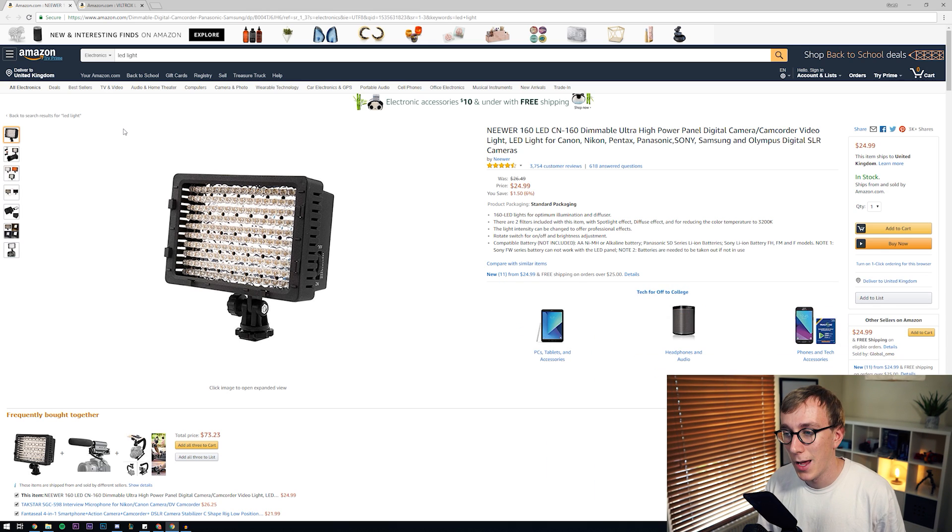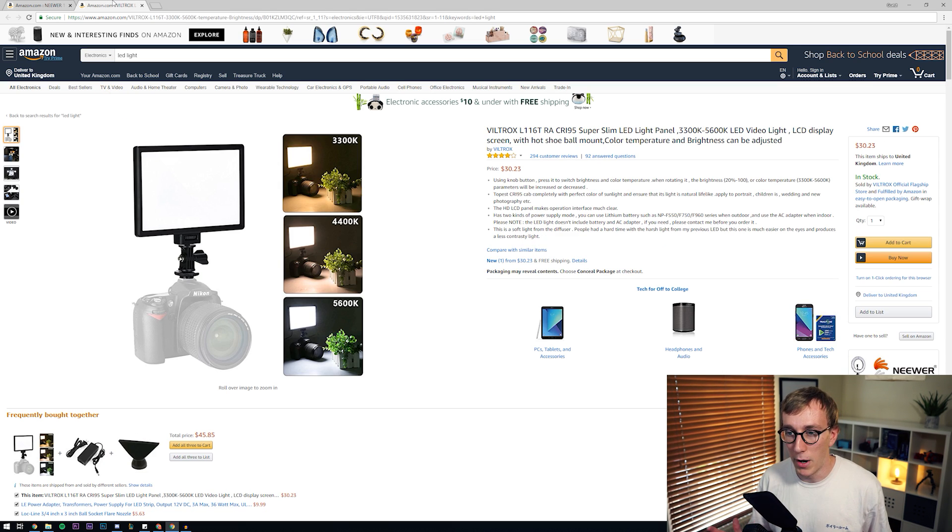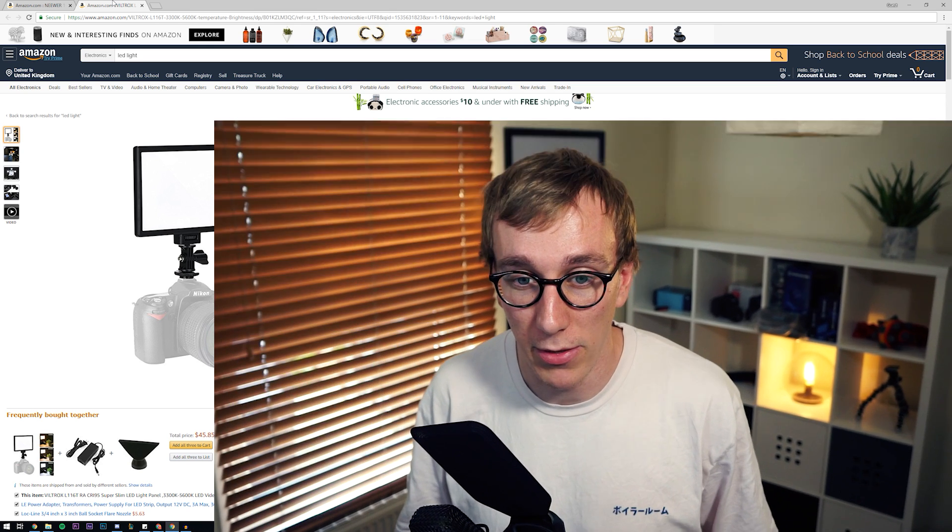The last bit of equipment you're gonna need is some decent lighting. You might not think that lighting is a key aspect of a green screen, but you actually need to be able to light both your talent and the green screen separately to make sure you have that consistent green colour, which makes it much easier when it comes to chroma-keying it out. There are options like the NewAir 160 — a very popular light for filmmakers that gets very bright even in a small panel — or something like the Viltrox panel. The main purpose is to be able to light yourself as well as your green screen independently, so you might need to pick up a couple of these kits.